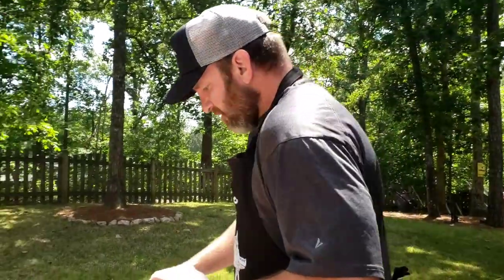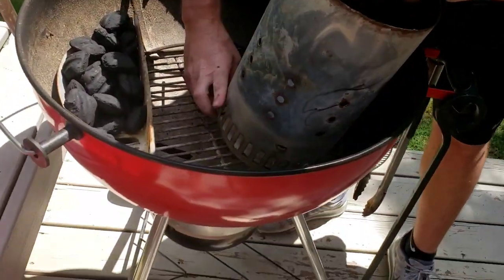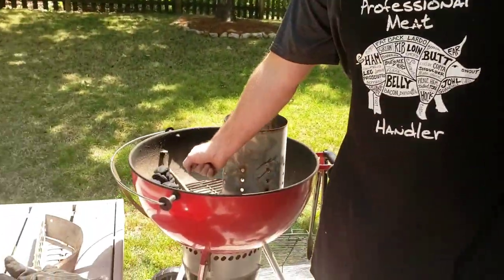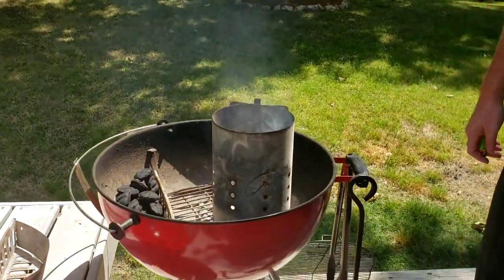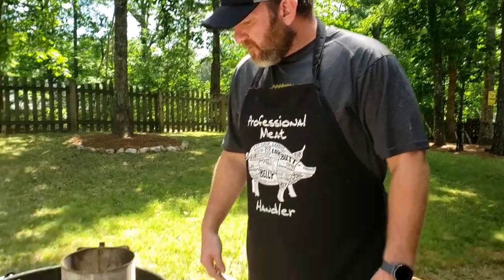Using mostly hickory than apple to give it that smoke flavor. I'm going to put the paper towels in the chimney. My next investment is going to be a butane lighter so I don't have to use a chimney for these small cooks — just get about six or seven lit and let it take off. This should take about 20 minutes or so. I find with less charcoal it takes longer to catch than with a full basket. Alright, Weber kettle set up — love the Weber kettle.